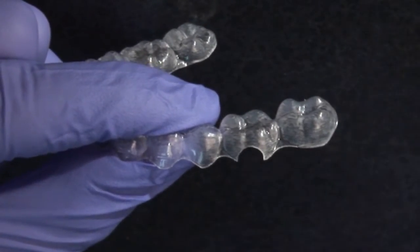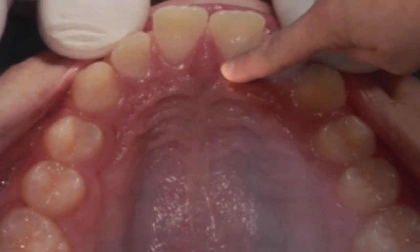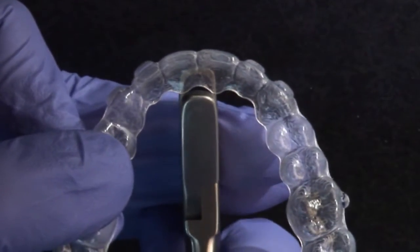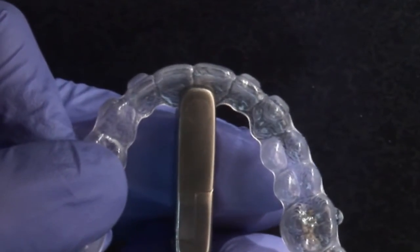These half-circle cuts permit the addition of bonded buttons or hooks, or are simply used to relieve impingement of the plastic of an aligner away from soft tissue. The half-moon cutouts can be placed on any tooth, buccal or lingual, where bonded buttons, elastic hooks, or even orthodontic brackets are needed.